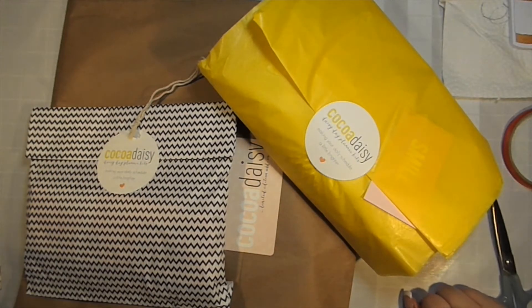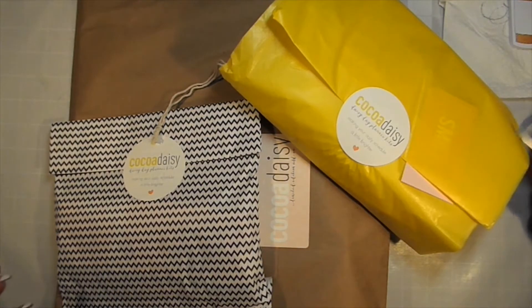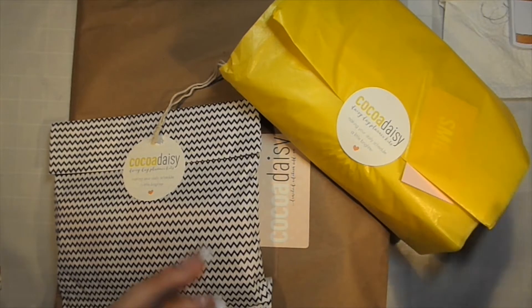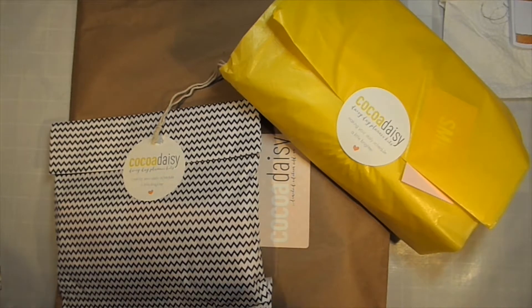Hi everyone, Lindsay here. I just received my Coco Daisy box. I took it out of the box because I'm going to do this video different than I've been doing it. I decided to split this up into three videos so it's not so long, and also so you can just watch what you want. If you want to watch the Planner Kit unboxing, the Scrapbook Kit unboxing, or the Day in the Life unboxing, you can just pick whichever video you want. I'm going to do the same intro on all of them and then cut into the unboxing.